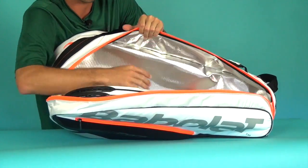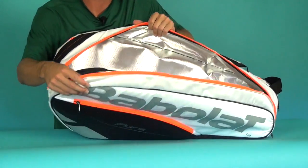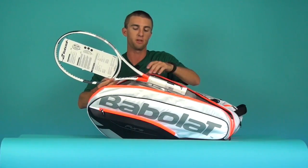This compartment also has the climate control fabric, which is again great for your strings. And I just want to show you — you can see the bag and the racket match perfectly in color.